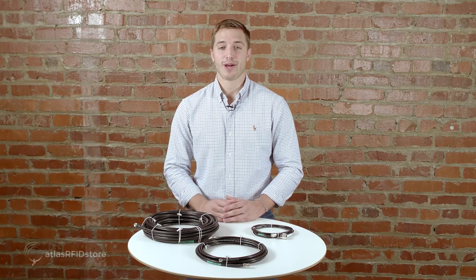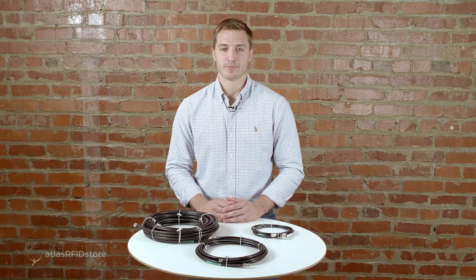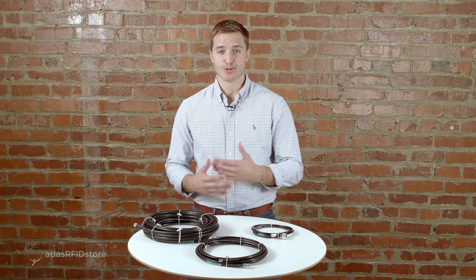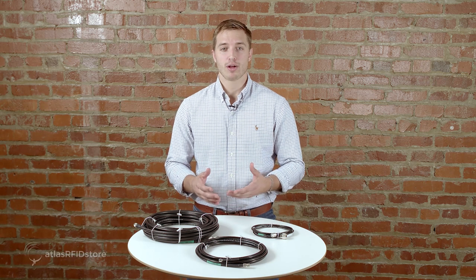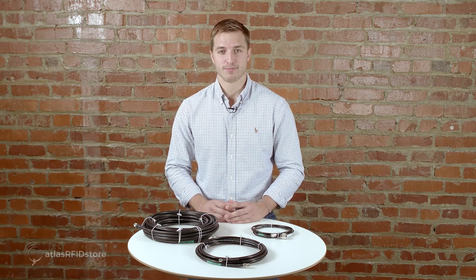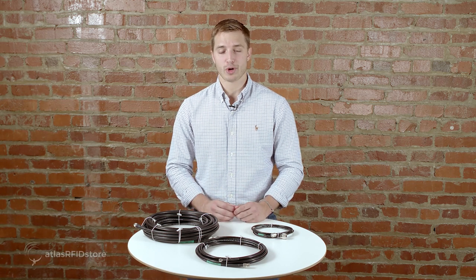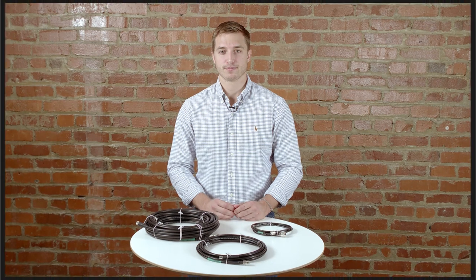Thanks for watching this video on how to purchase an RFID antenna cable. For more information on radio frequency identification and how it is being used all over the world, check out our blog, our RFID resources page, and subscribe to our YouTube channel. And, as always, if you have any questions at all, please send us an email or give us a call. Thank you.